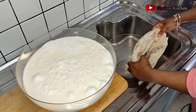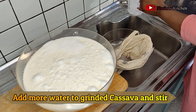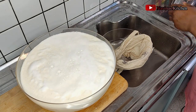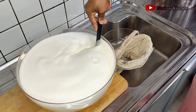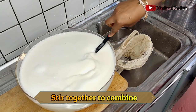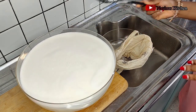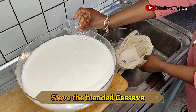To sieve it I'm going to use my muslin bag. First I add enough water into the blended cassava — this is where you get the fresh cassava starch from. For those of you who like to order fresh cassava starch from Delta, this is exactly how they process it. I grew up with my parents in the village before moving to the city — I'd go to the farm, plant cassava, harvest it, and take it to the mill. That's where I learned how to do this.